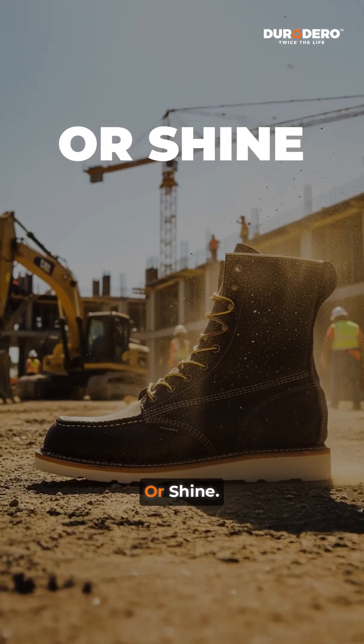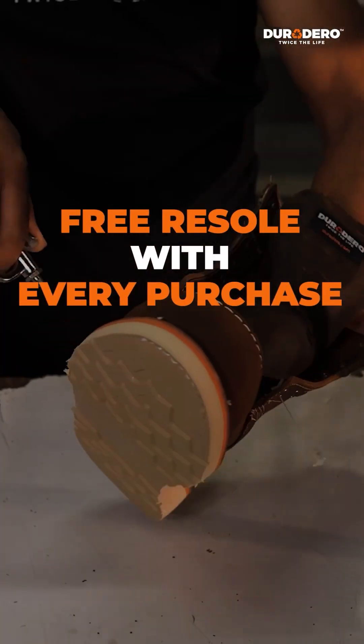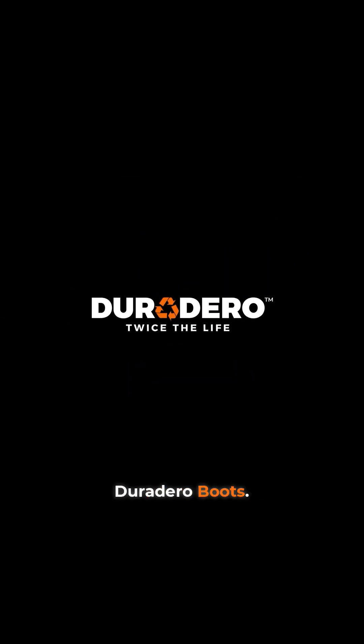You know they'll hold up, rain or shine. Duradero work boots — comfortable tools for your feet. We offer a 90-day wear test, a free re-soling with every purchase, outstanding customer service, and a value that we can pass on to the skilled trades force for what we call twice the life. Duradero boots.